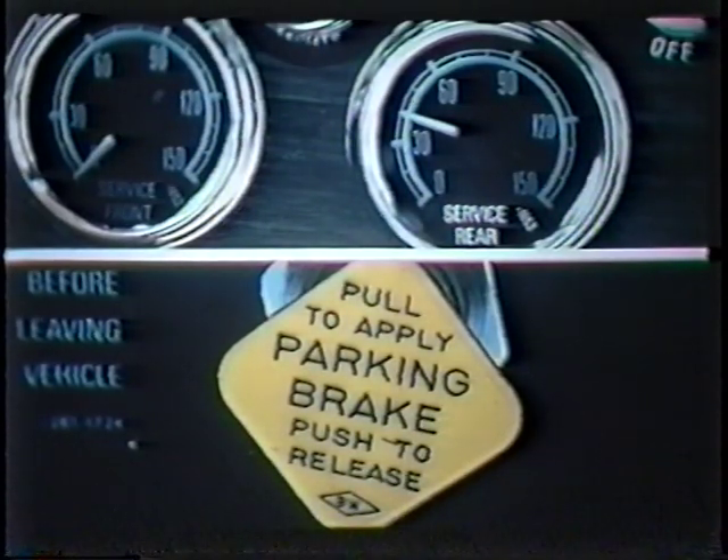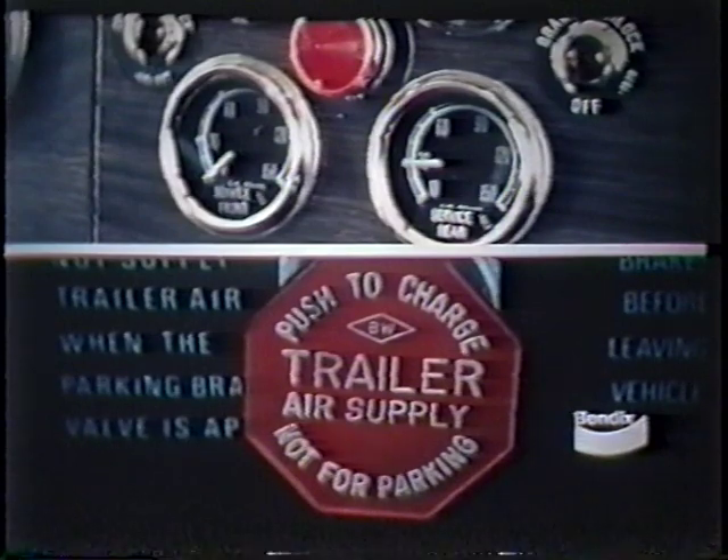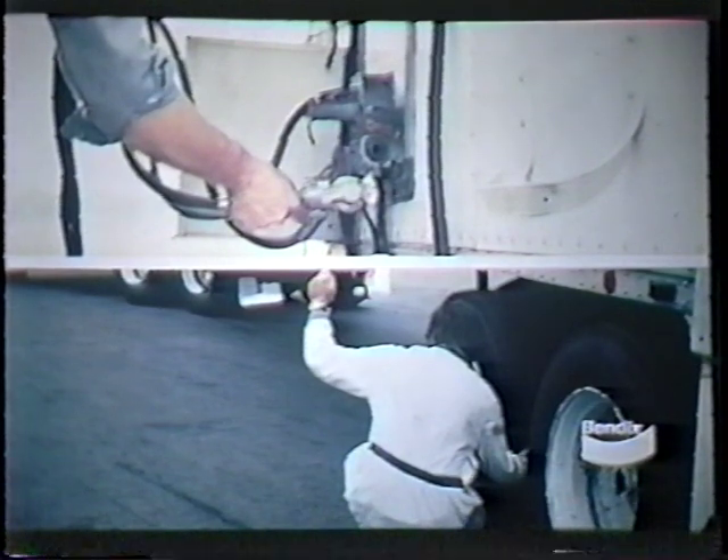With air pressure already drained from the supply reservoir and front service reservoir, we should next slowly drain pressure from the rear axle reservoir. If the spring brakes are controlled by a push-pull valve, it should pop out when air pressure has been reduced to between 35 and 45 PSI. The trailer supply valve or tractor protection control should also pop out between 45 PSI and 20 PSI as the air pressure is being reduced. If it doesn't, then the tractor protection valve or its control is faulty. With the trailer supply valve closed, the supply line leading to the trailer should be exhausted and the trailer brakes applied. If the trailer brakes do not apply, it could indicate a faulty trailer spring brake control valve.